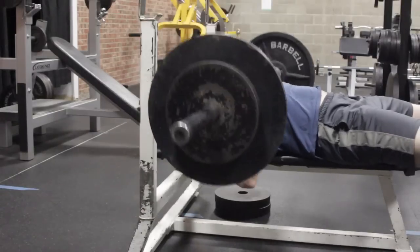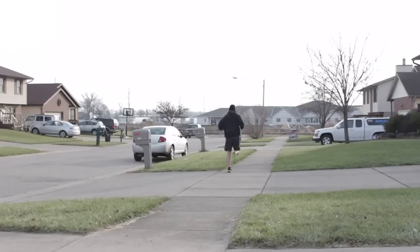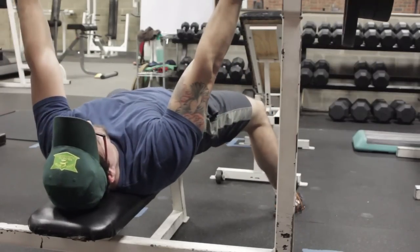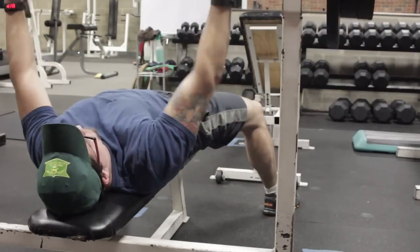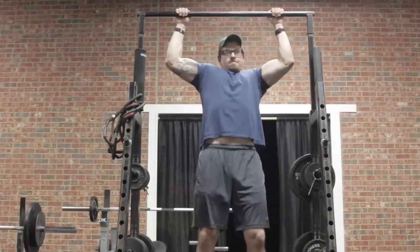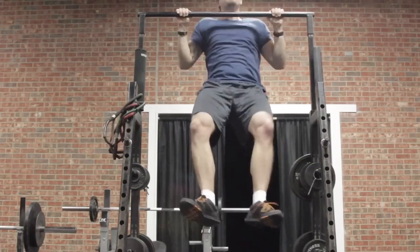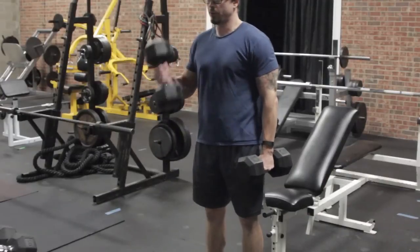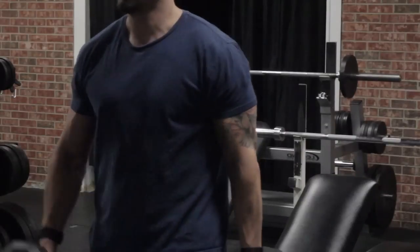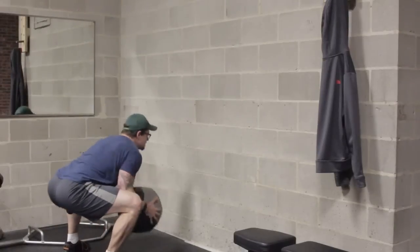I went ahead and took this out for several different kinds of workouts — lifting weights and jogging — to put the heart rate through its paces and find out whether it was accurate. I compared it against my current daily fitness tracker, the Mio Fuse, to see how it did on heart rate tracking. I came up against a similar issue as I did with the Fitbit Surge and really just about any other fitness tracker with an optical heart rate monitor on the wrist — that is, any time you have even moderate arm movement during exercise, it throws off the heart rate tracking considerably.